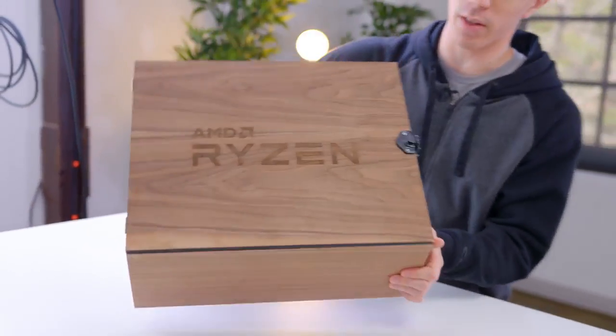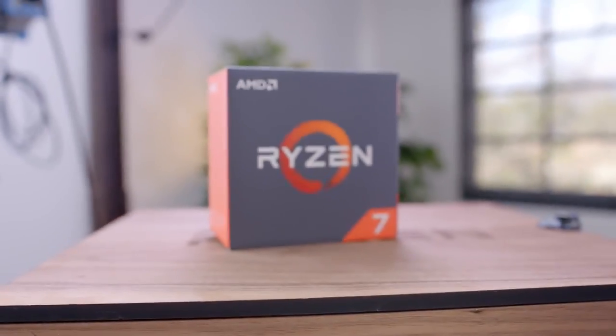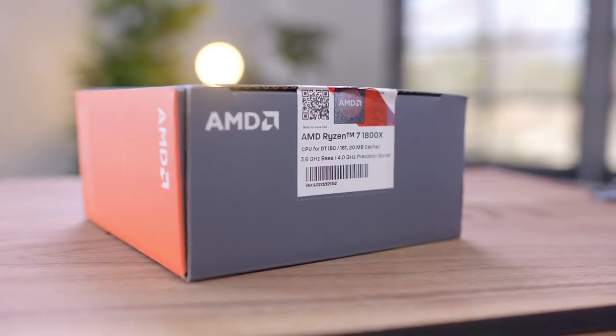Big shout out to AMD for hooking us up with Ryzen early. So inside this box, you'll see that we have some fun toys to play with for this build. First of all, we have the brand new Ryzen 7 1800X processor.